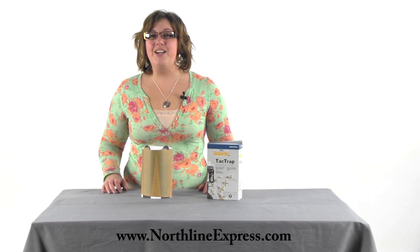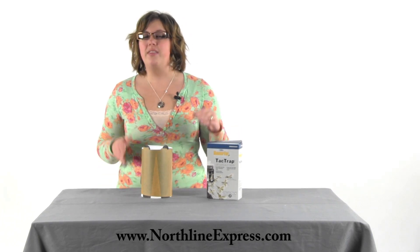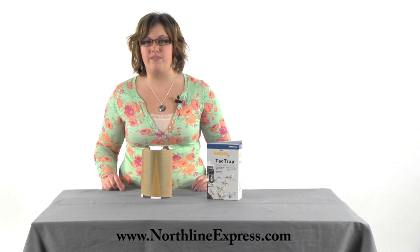Hi, I'm Melissa from Northline Express, here to tell you about an important accessory to go with your Skeeter Vac Mosquito Trap — and that's the Skeeter Vac Tac Traps. These are the sticky paper that goes around the top of your unit and collects all those mosquitoes that get close to the unit but might not get sucked up by the vacuum.